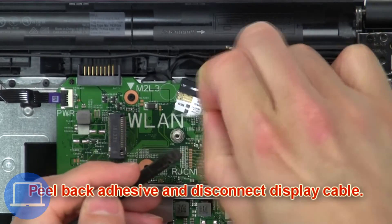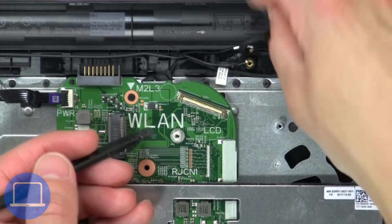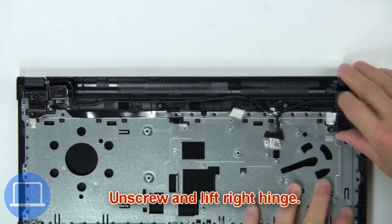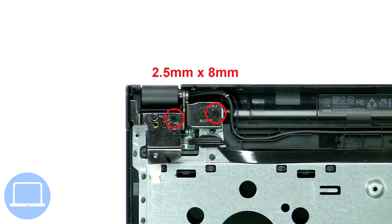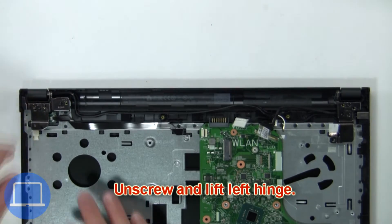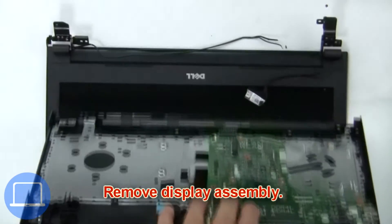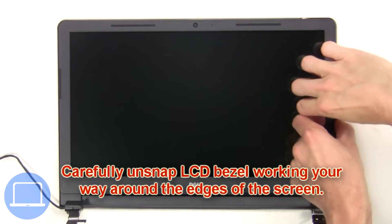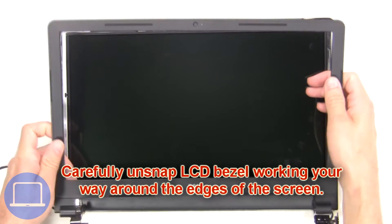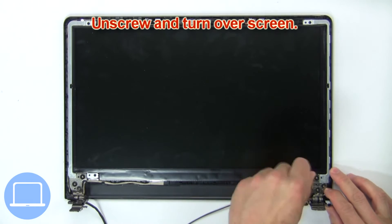Peel back the adhesive and disconnect the display cable. Now unscrew and lift the right hinge, then unscrew and lift the left hinge. Next, remove the display assembly. Now carefully unsnap the LCD bezel, working your way around the edges of the screen.